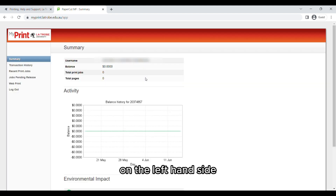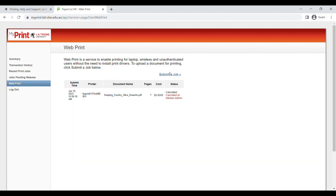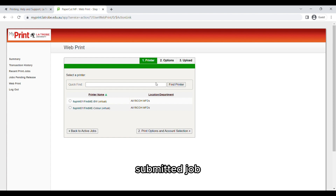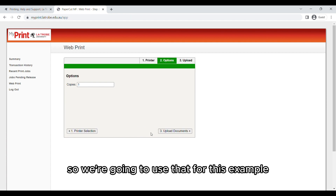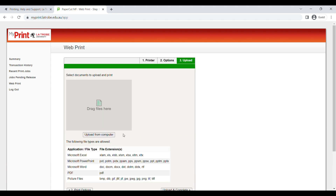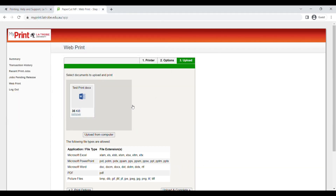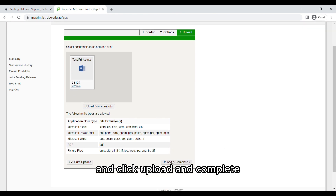On this page on the left hand side we're going to go to the section that says Web Print and then click Submit a Job. We have two printer options: black and white and colour. Black and white is cheaper, so we're going to use that for this example. You have the option of how many copies, and then you can upload your document from your computer and click Upload and Complete.